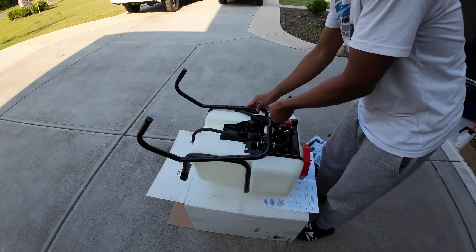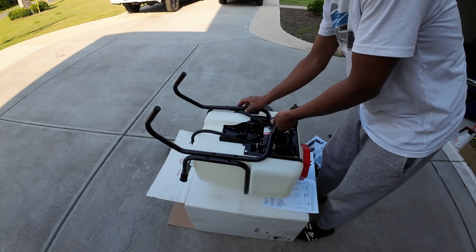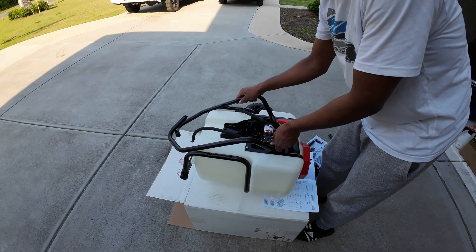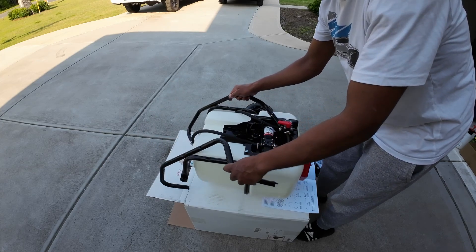We're gonna go ahead and grab these — I guess these get added right to these holes right here. So we're gonna go ahead and grab our screws.